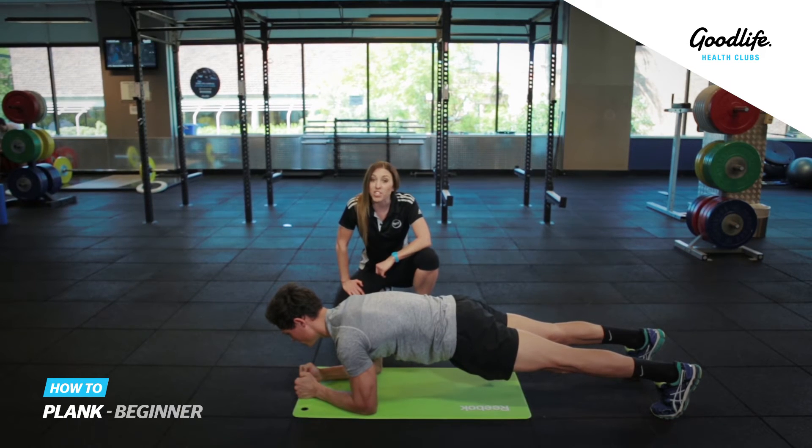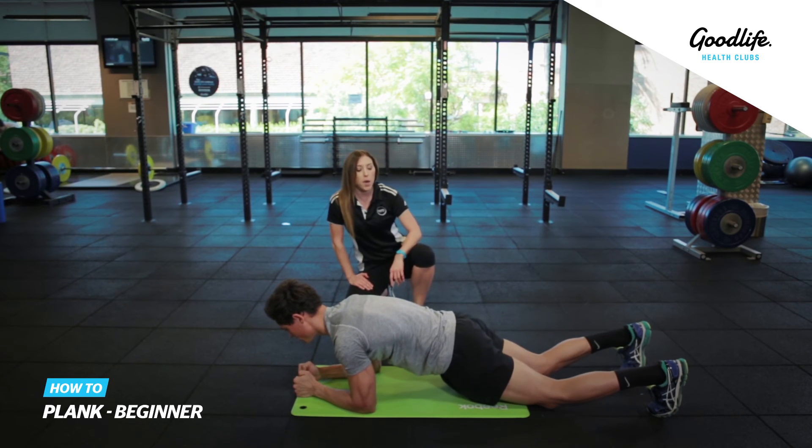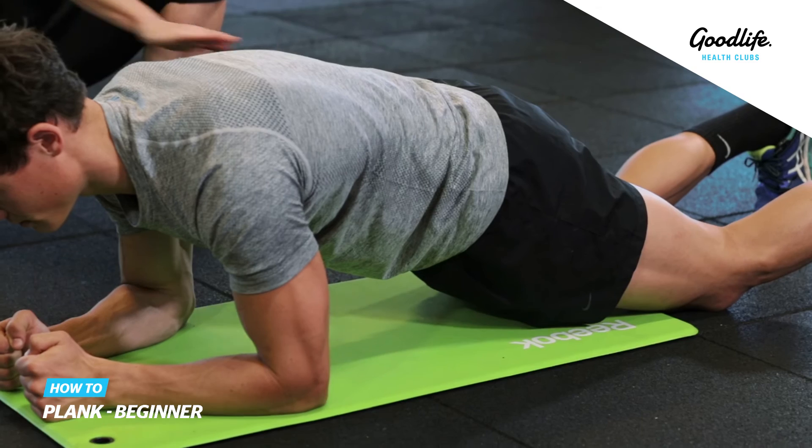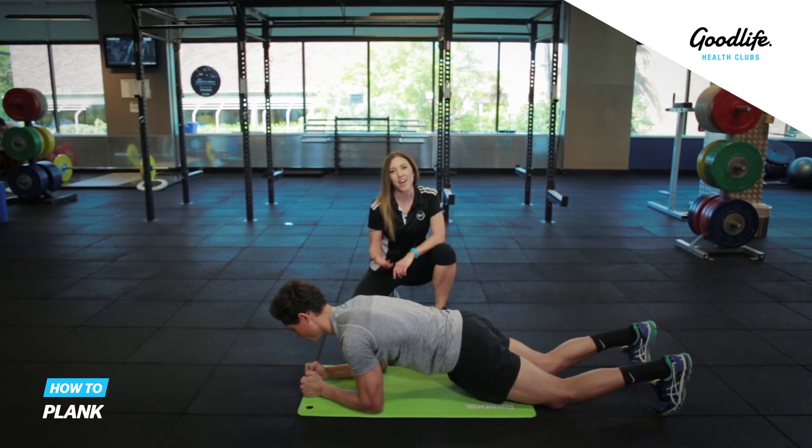If it's a little bit too challenging for you, you can make it easier by dropping down to your knees, making sure that you still have that nice straight line for your body. And that's our plank.